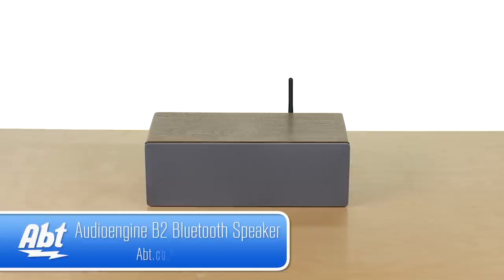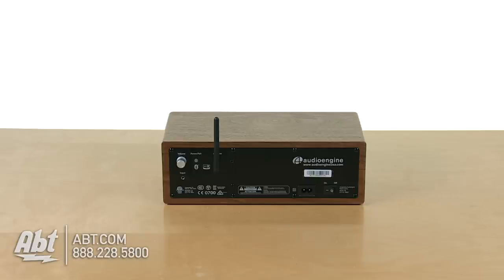Hi, I'm Josh from Apt. Here's the Audioengine B2. This is a Bluetooth sound system for your home — there are no batteries here, so we're going to plug this into the wall.